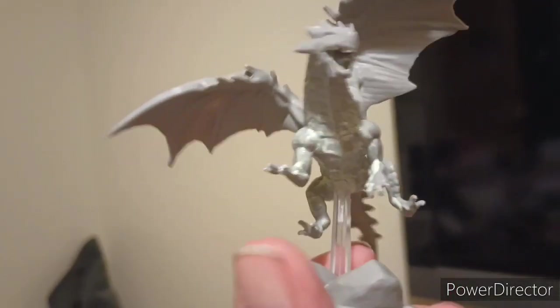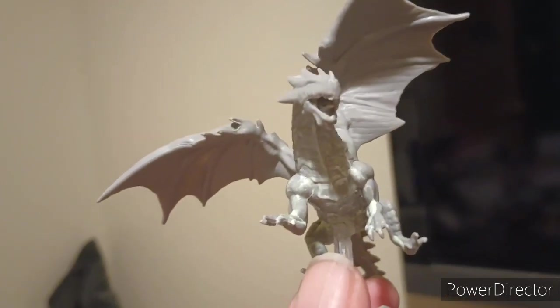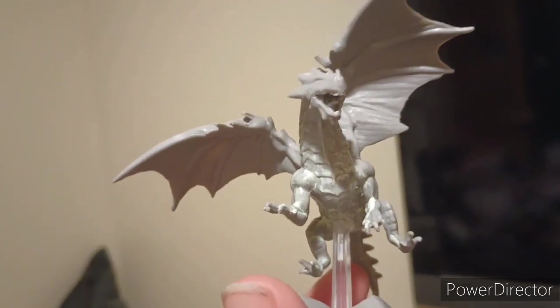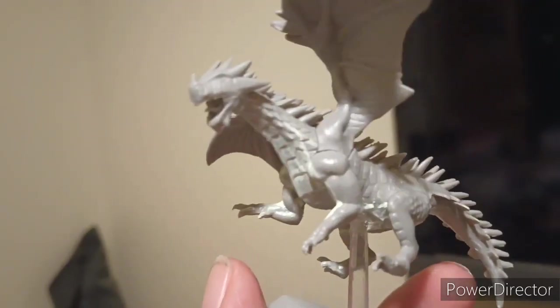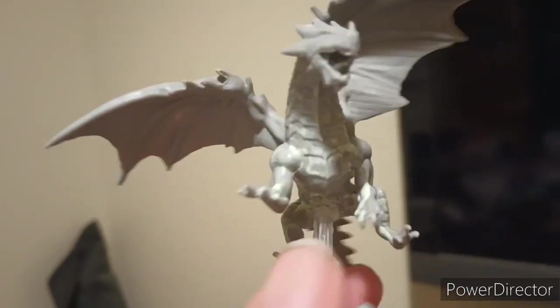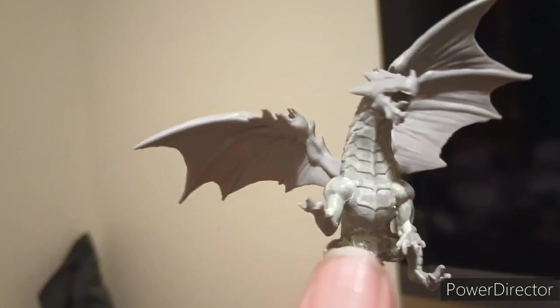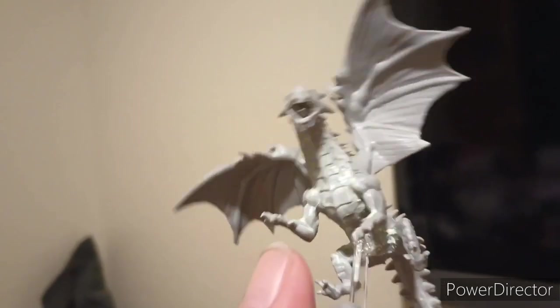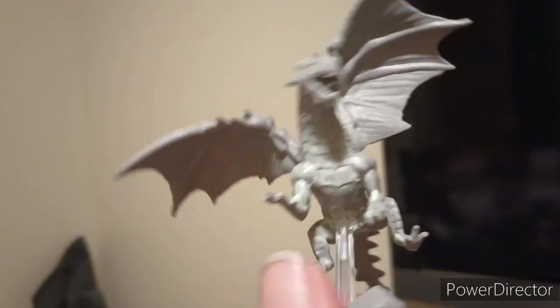I fixed it. I drilled a little section here, put in a wire, and I drilled a part into the dragon, inserted the wire and super glue. I did add a little bit of white acrylic paint on the bottom. So when I do paint this I probably will just go around it. I was thinking of just painting it white but I'm gonna hold off on that for now. I just wanted to fix this so it doesn't get lost or more broken.